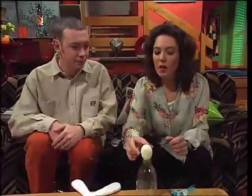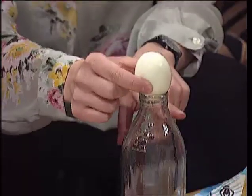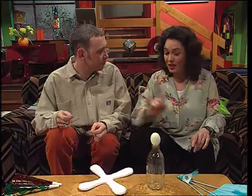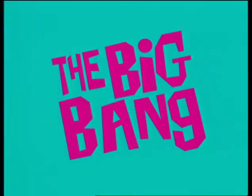I've got a trick for you. I'm going to make this egg go inside this bottle without using my hands at all. Can't be done. It can, and I'm going to show you that it can at the end of the programme. During the programme, there'll be a few clues to help you with the answer.